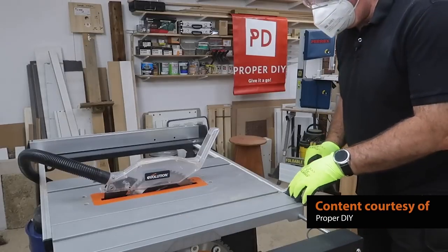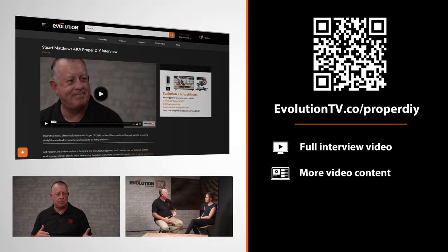With your YouTube channel being really successful in a short space of time, have you thought about what you're going to do next? That's not really in my mind at the moment because it takes me all week just to do Proper DIY. However big it gets, I need to make sure it's still aimed and focused on the average DIY-er — that's what it's all about. There is so much more to teach people. I'm just going to keep going and aim at those sorts of people and see where it goes.